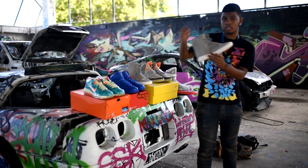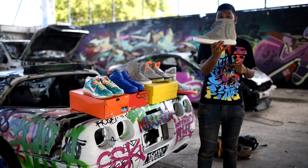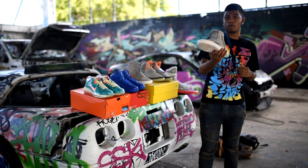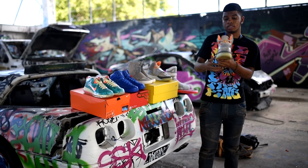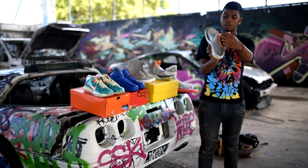I also got the Yeezy Boost 750s. I've been looking for these for a really long time, ever since they released in my size, and I finally have a pair. If you guys have seen my Instagram posts, I've never had one in my size. I got Promo's and Yeezy's — as you can see the sock liner is mad orange, and it's not re-dyed.